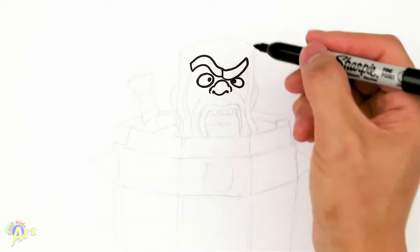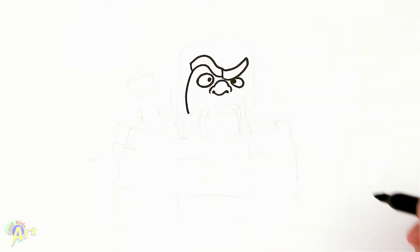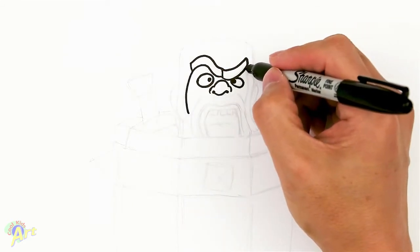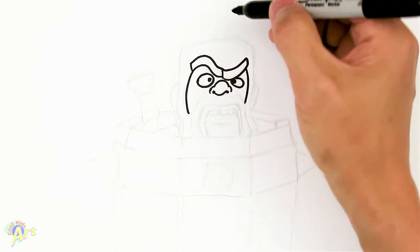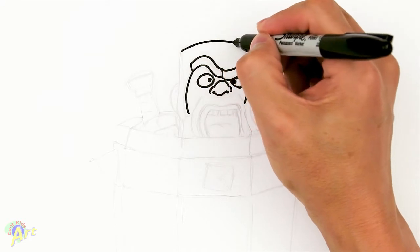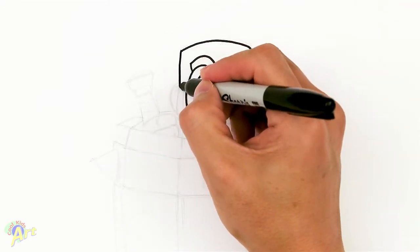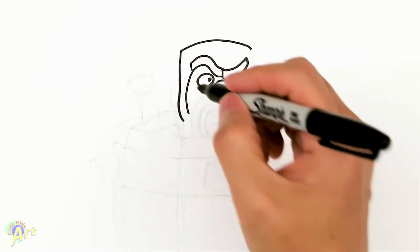From here, we're going to draw his sideburn. So we can go just from the side here, and then just kind of come down a little bit. And now we can draw in the rest of his head. So we're going to come up, just go across.